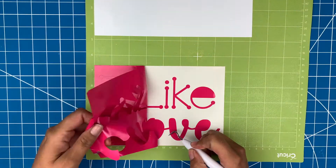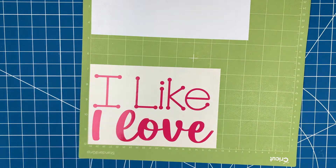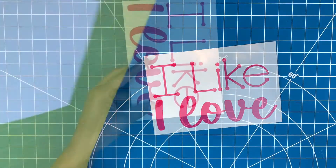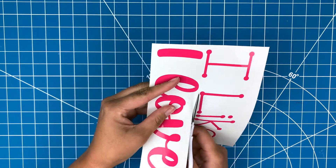Now that everything is cut out, I can just grab my weeder tool and pull off the background. These sections are going in different places on the chalkboard, so I'll cut them out.